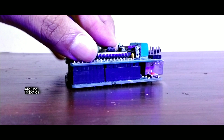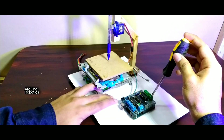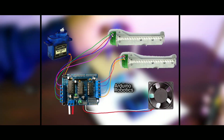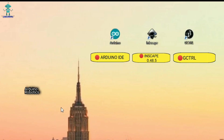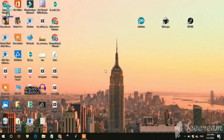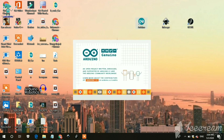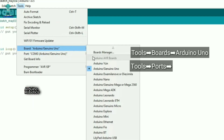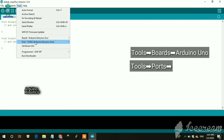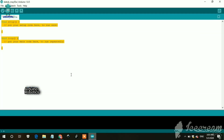Connect your Arduino to PC, then go to Tools, select the board — in many cases I am using Arduino UNO. Again go to Tools, then select the port. Then copy this code from here and paste it in Arduino IDE.